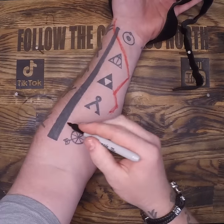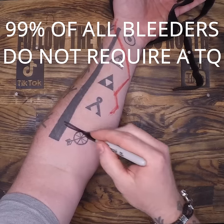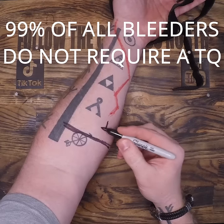When applying this, make sure it's at least two inches above the wound. This is because your blood vessels can recede into your flesh when severed.